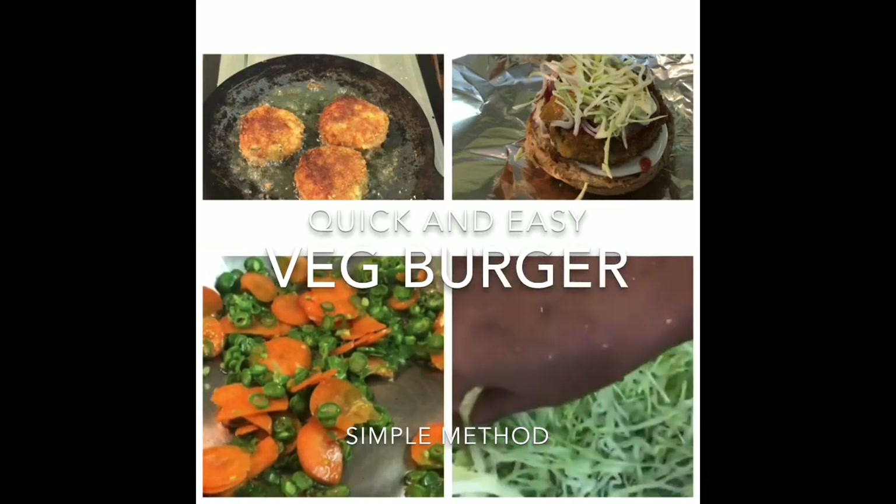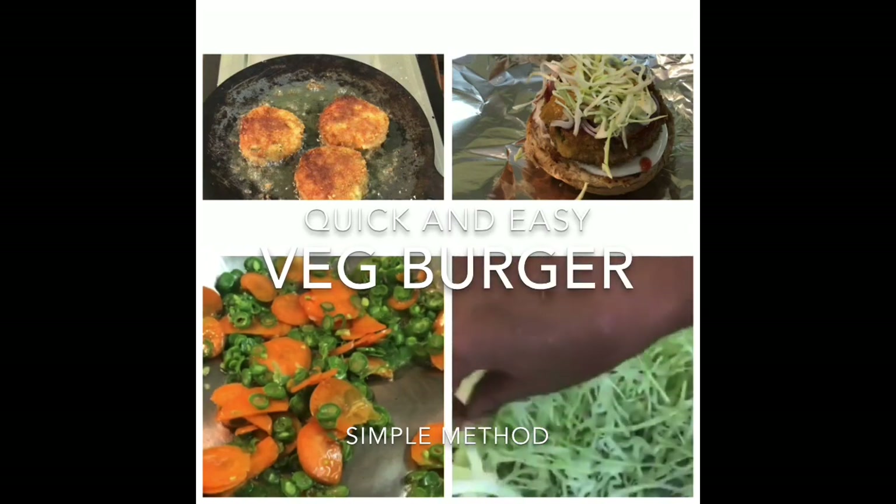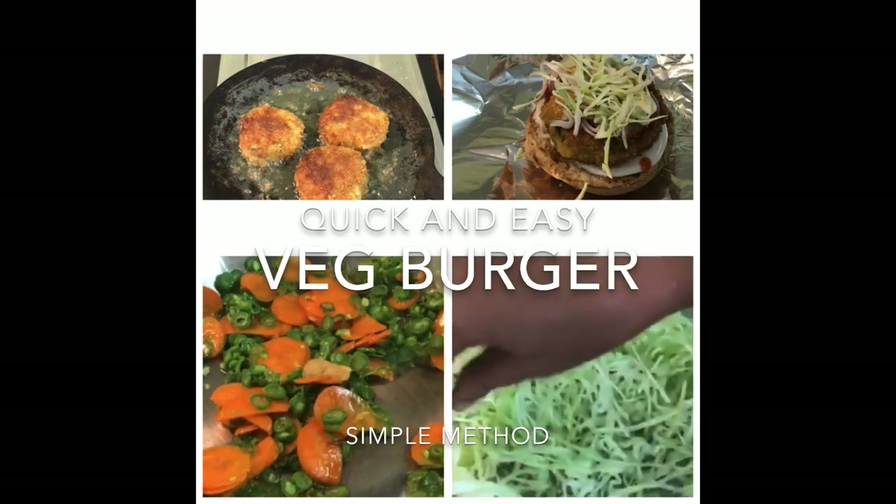Hello everyone, so now we are going to talk about the veg burger. How easy it will be to make a veg burger.